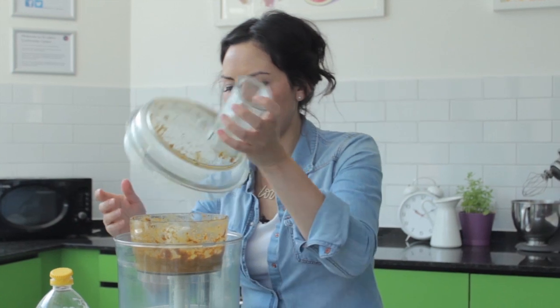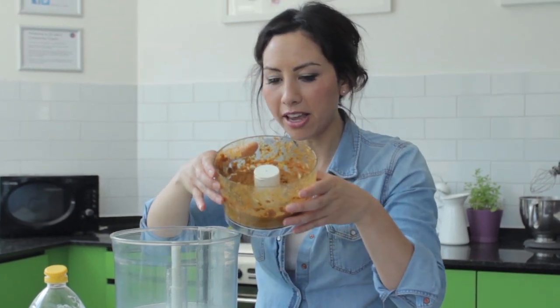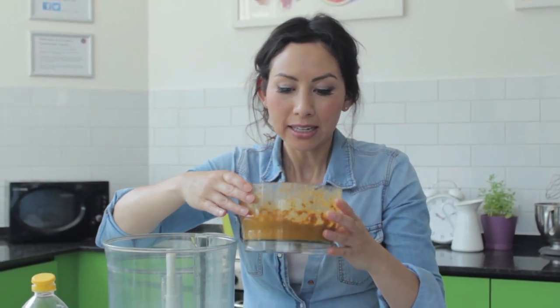Keep whizzing until it's all finely ground together, like so. There you go, that's your marinade. Now I always start marinating my meat the day before, but at least give it a couple of hours for all those flavours to soak in.